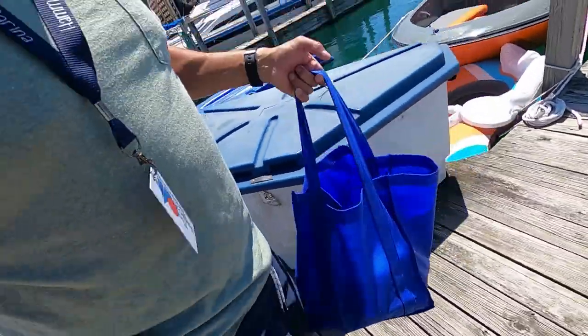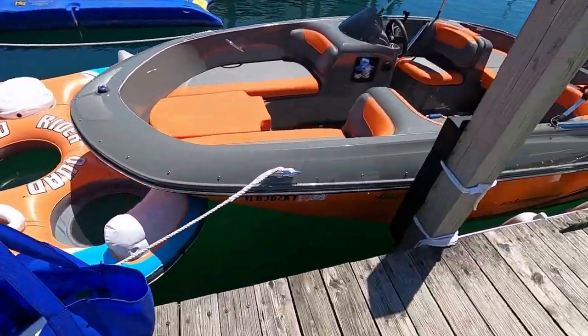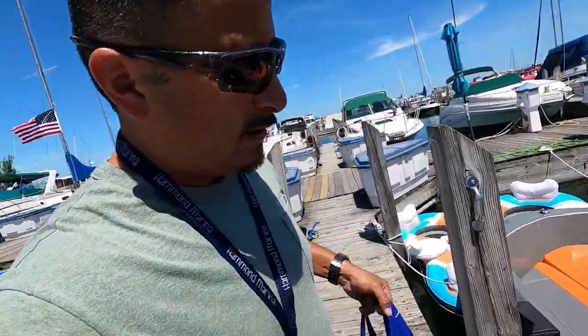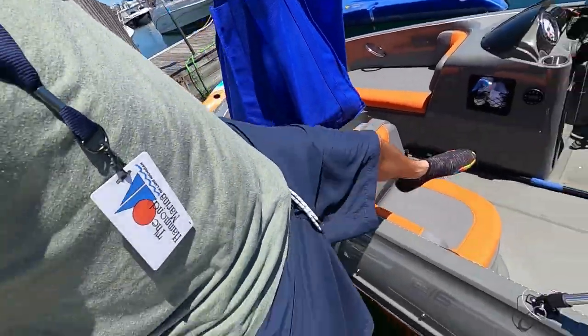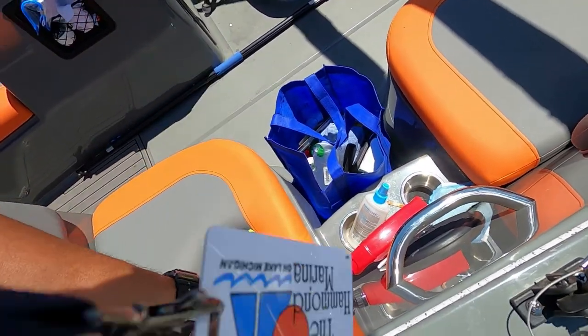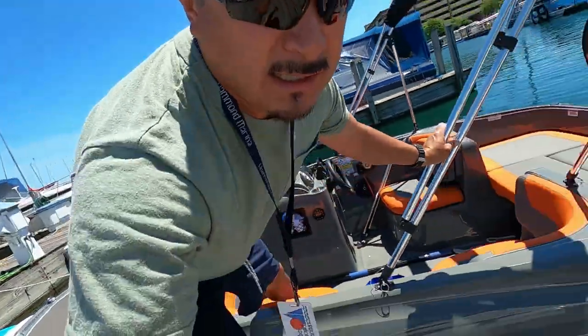I look like a bag lady every time I come to the marina, but I got everything in a bag because there's always this gap when you're putting stuff in the boat. If you try to do it one by one there's a chance of dropping something, so I put it all down at one time in a bag.